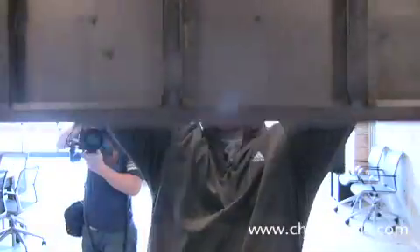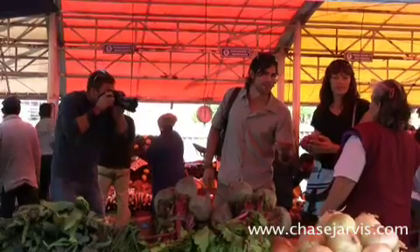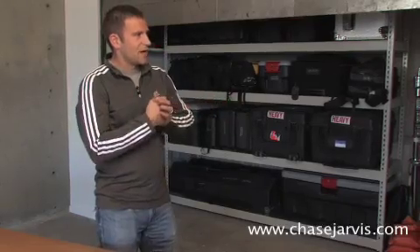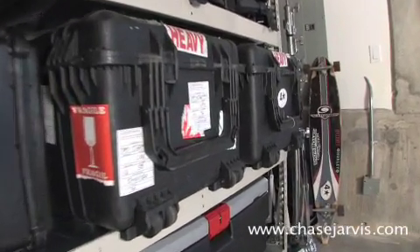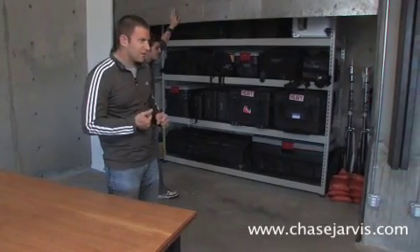This is where we keep all our gear. I should take a second to introduce myself — I'm Chase Jarvis, a commercial photographer. I specialize in sports and lifestyle photography, and we've been wanting to put together a video that shows how we pack our stuff. Scott is my right-hand man and he knows what I'm thinking usually before I do. We'll give you a tour of each one of those bags and then show you how we put it in larger bags to get it out when we head on location.